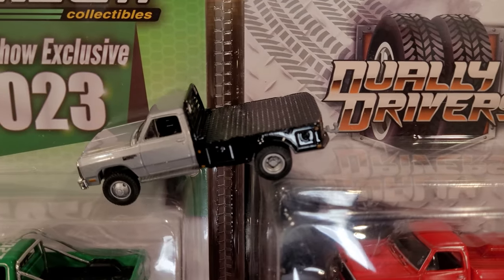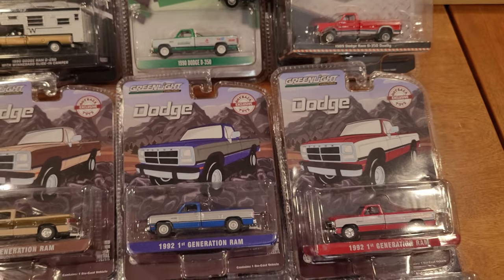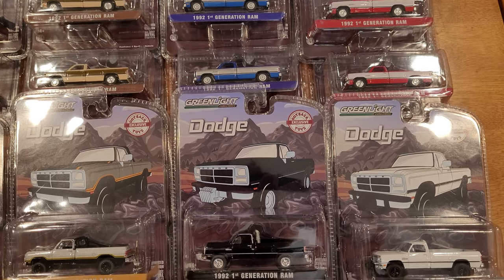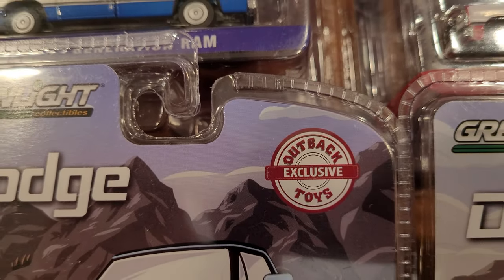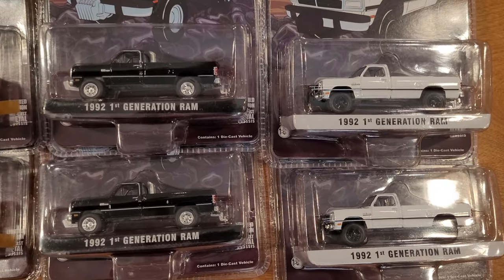I've already got one of these work trucks opened up from a previous video so we'll take a quick look at that as well. But the real prize winner for me here — and this was very hard to come by — these are from the Outback Exclusive Toys company. I got these on eBay and I was late to the party in finding these awesome trucks.